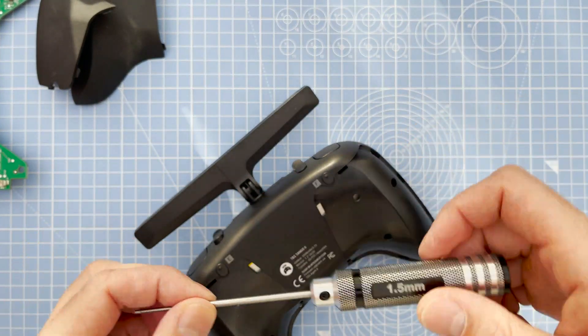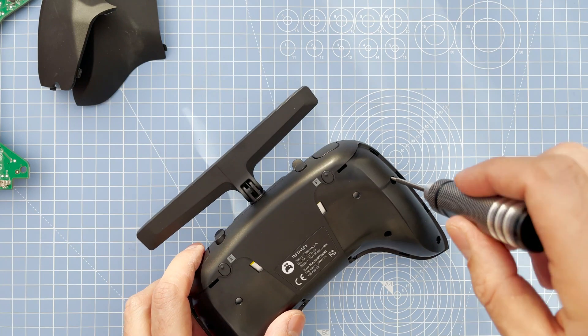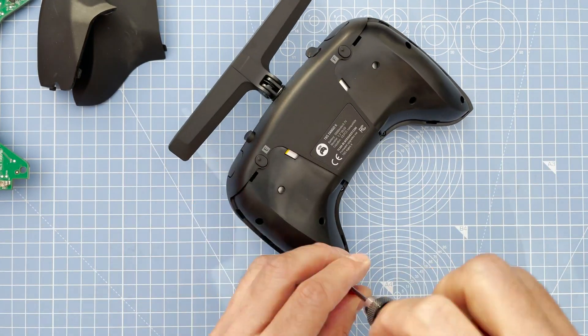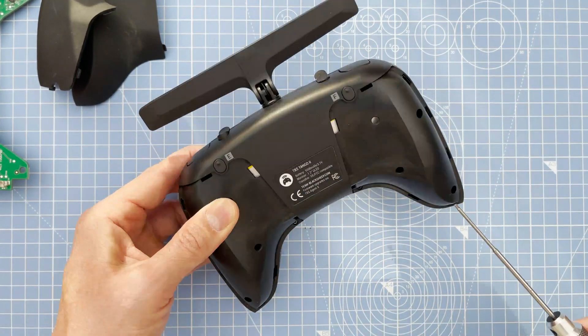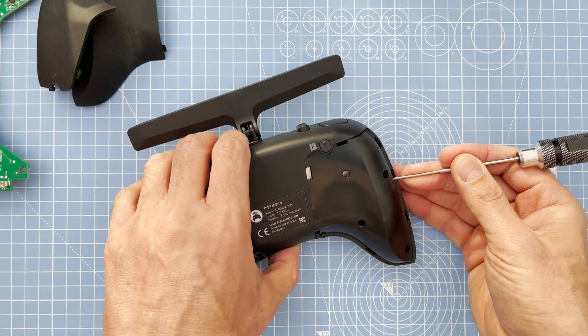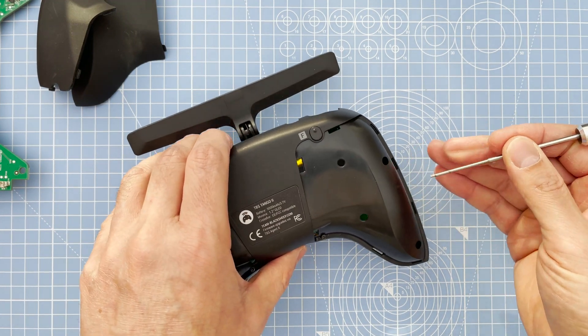You need a 1.5 millimeter hex screwdriver for the next part. You've got six screws on the back — two on the left side, two on the right, and two at the bottom. Once you take these off, just pry it gently and it should come off.